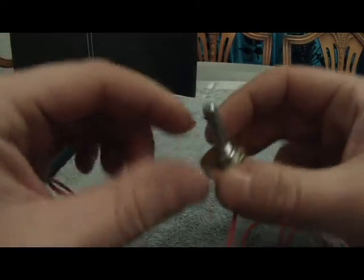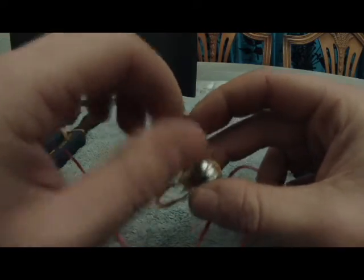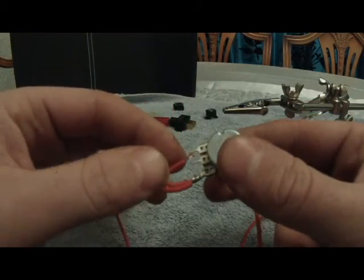Now we're going to solder the second pin back to itself, and then as you turn the pot clockwise the resistance will drop — which is what I want, because clockwise means more boost, more diesel, more smoke, more power.